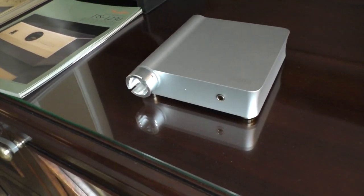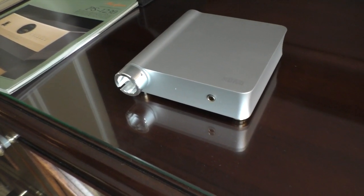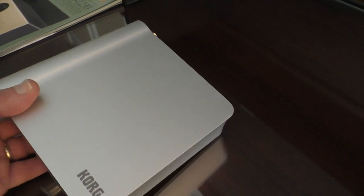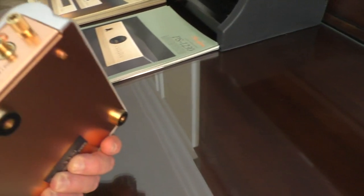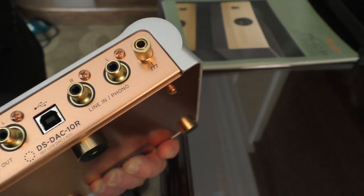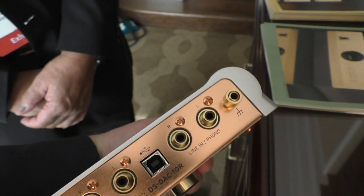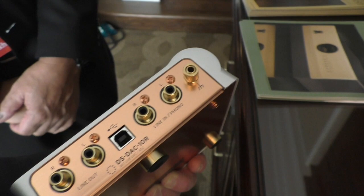Here's something new that I wouldn't have expected to see in the access room. This is a KORG — not a KORG-E. This is a KORG A-to-D converter and a phono preamp. So it'll take a moving magnet input and moving coil input.